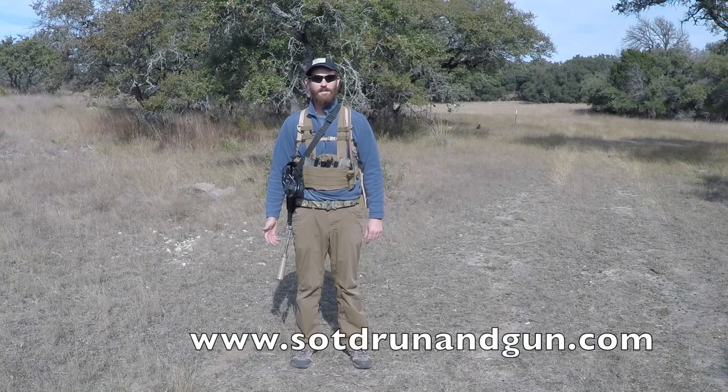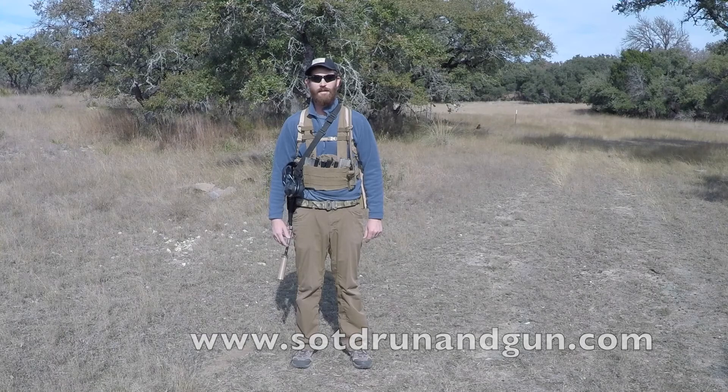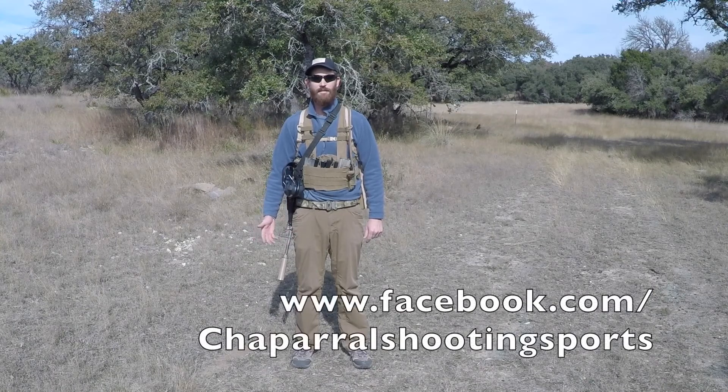I hope you enjoyed this video and it gives you some idea of what to expect on a run-n-gun. For more information, please check out our event page at sotdrunnngun.com or follow us on Facebook at facebook.com/chaparral shooting sports. We're going to be releasing a few more videos about the gear you're going to need and the safety rules you'll be expected to follow at one of these events. We look forward to seeing you at one.